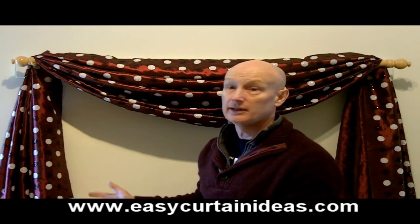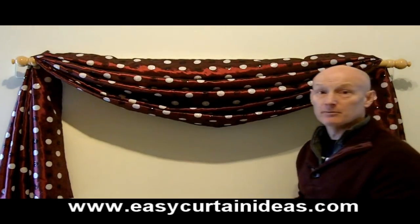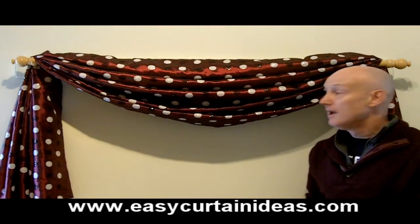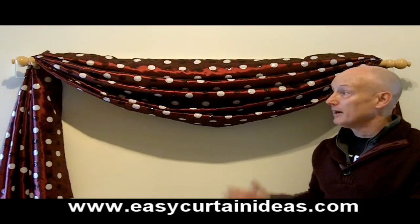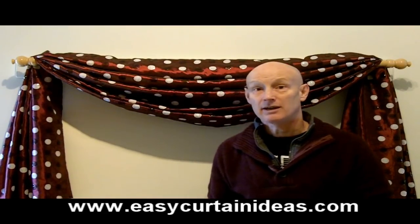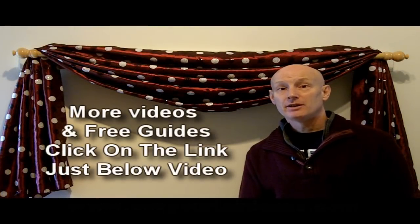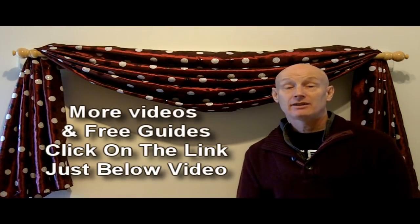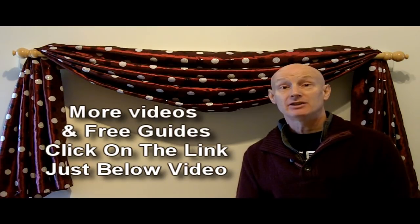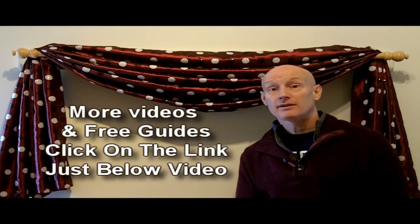This is especially good if you don't want a draft blowing through a window or door to catch the fabric and move it out of shape. There we have our completed swag with the swag dressed and the tails into shape — that's how to hang a scarf swag. I hope that helped. To find lots more useful info and videos on making, hanging, and dressing curtains, visit my website easycurtainideas.com — you'll find the link just below this video. Thanks for watching.